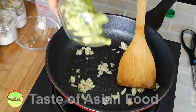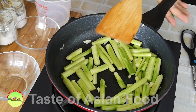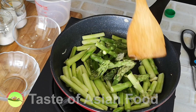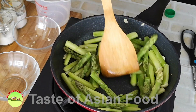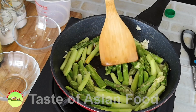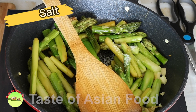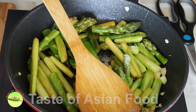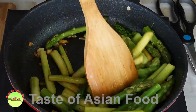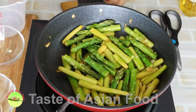Stir fry with a little bit of oil. Season with light soy sauce, sugar, salt, and white pepper. Have a few stirs and flips, then dish out and set aside.